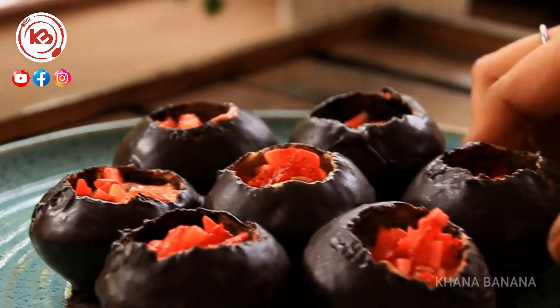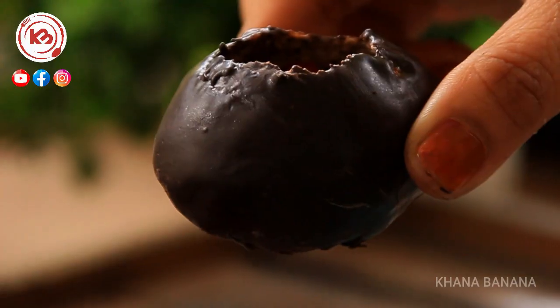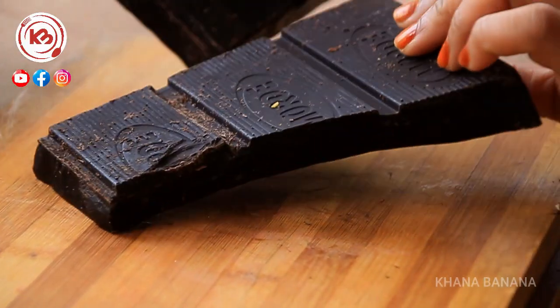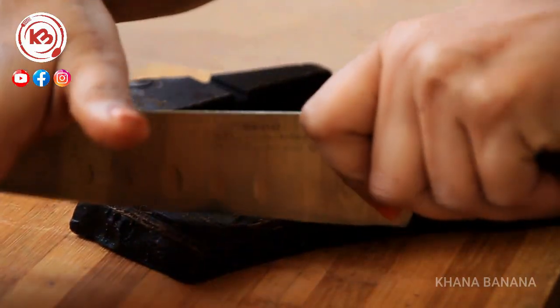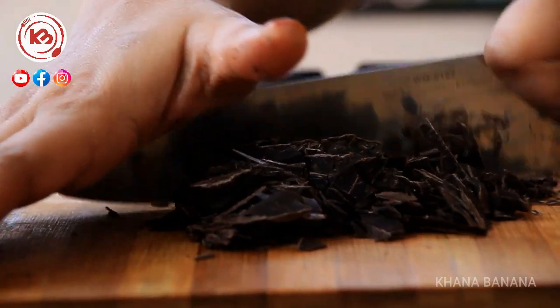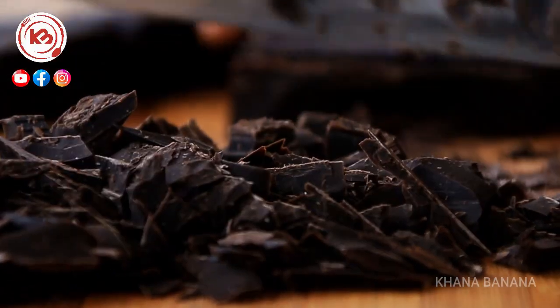You can start with the potash recipe. Let's start with a chocolate filled with strawberry sugar. First, we need to add water for 1-2 kg of dark chocolate and chop it well. We need to chop it because we need to melt it — if it is very small, we will have a lot of time to melt it.